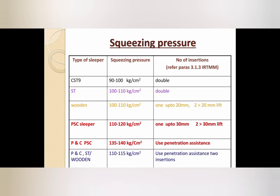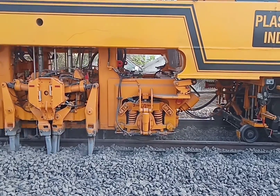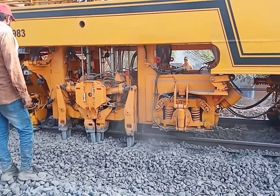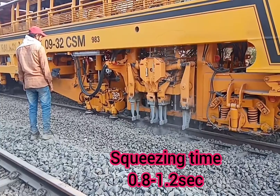Squeezing pressure values are given in the table for various sleepers. For plain track PSC sleeper, the squeezing pressure is 110 to 120 kg per centimeter square. The squeezing time is 0.8 to 1.2 seconds only.